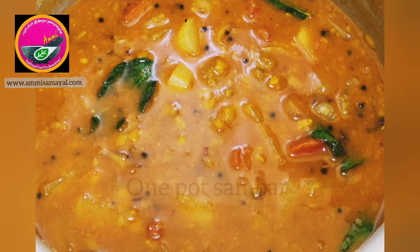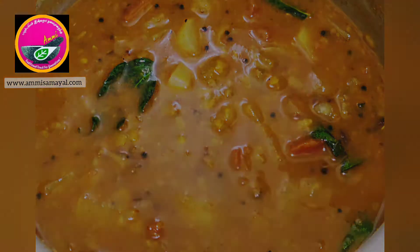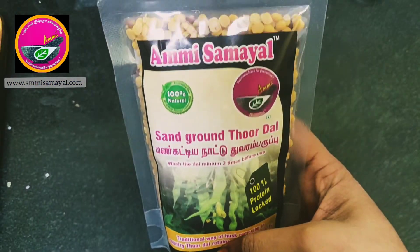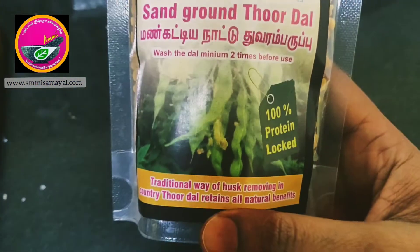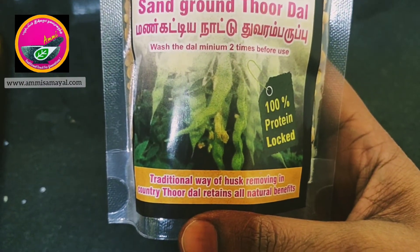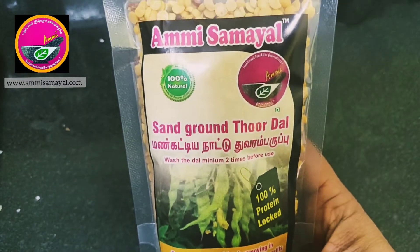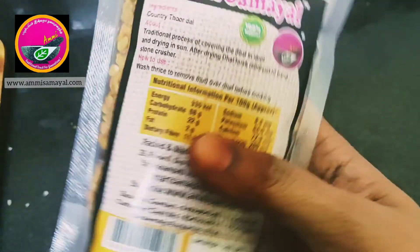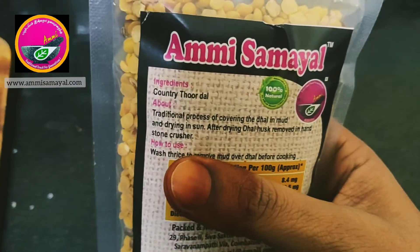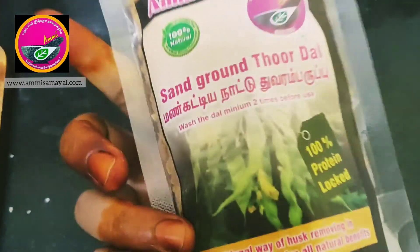Hi all, today's recipe is how to make one pot sambar. For that I have taken Ammi Samil's sand ground toor dal. The specialty of this dal is that the husk is removed in a traditional way, which helps in retaining all the benefits. We'll have to wash it at least three times before we cook it.